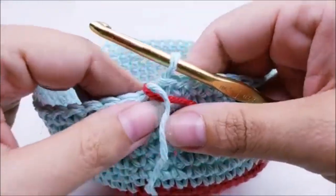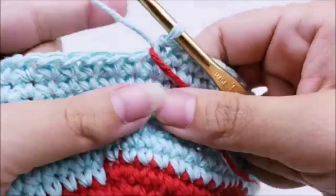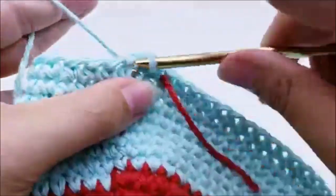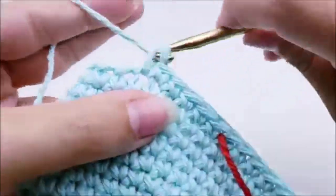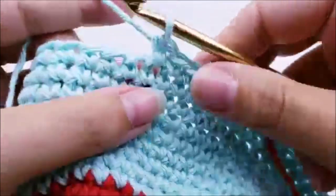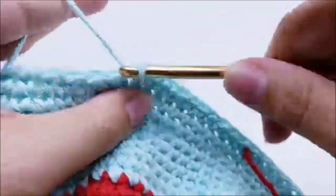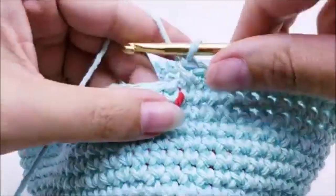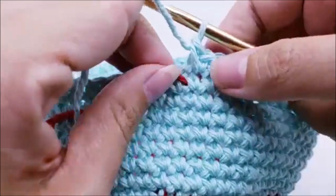I've made it to the end of round 18 — you should still have 60 stitches. Move your stitch marker up; now we're going to do increases again. Round 19: one single crochet into each of the next nine stitches, then two single crochets into the next. Repeat all the way around. At the end of round 19 you should end with two single crochets and have 66 stitches.